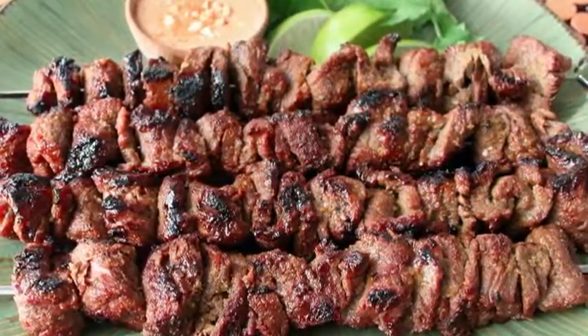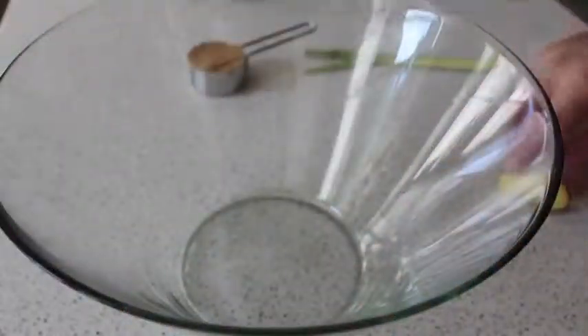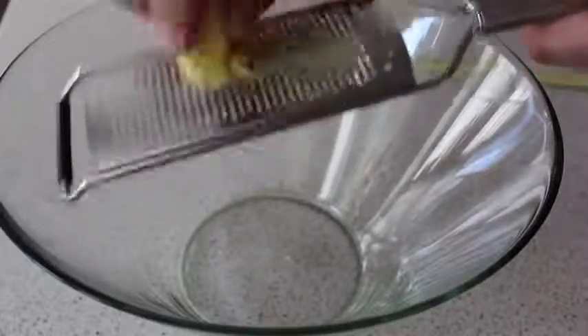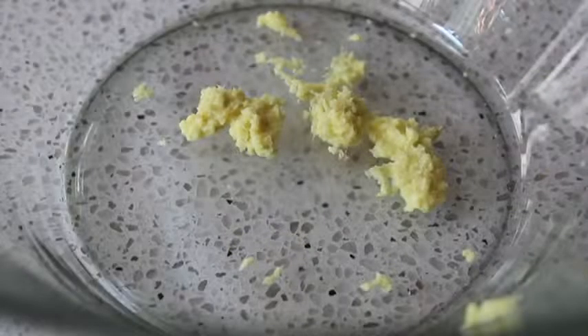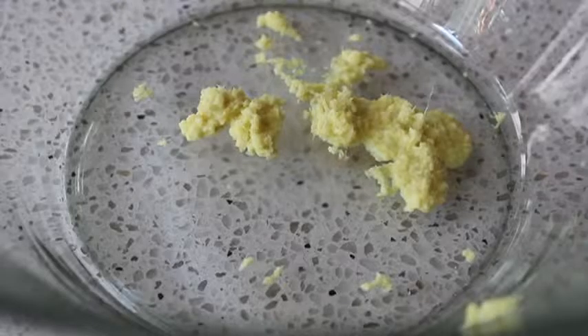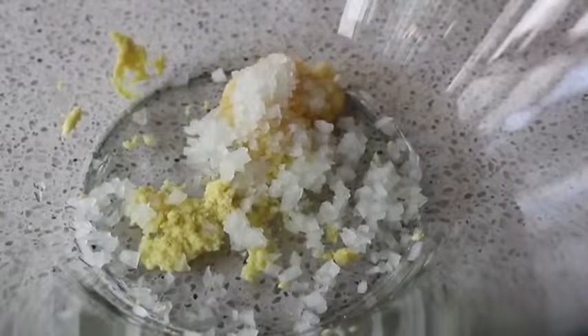This incredibly delicious beef dish starts with a simple but incredibly flavorful marinade. In a mixing bowl, we're going to start with some freshly grated ginger. For this task I really like to use the microplane — pretty much the same as if you finely minced it, except the microplane will grab a lot of the tougher fibers. To that I'm going to add some crushed garlic and some finely minced onion.